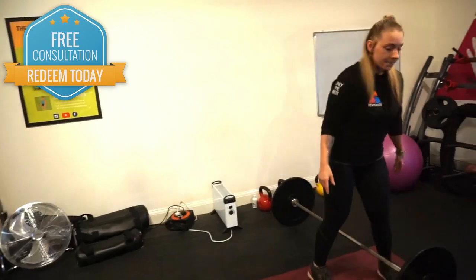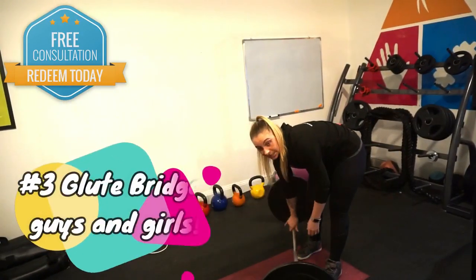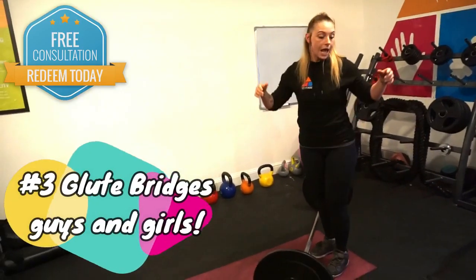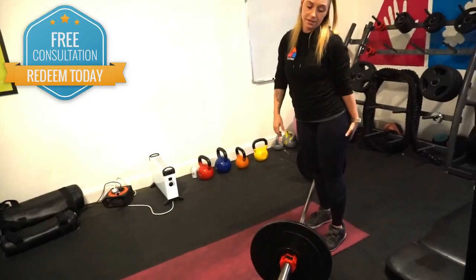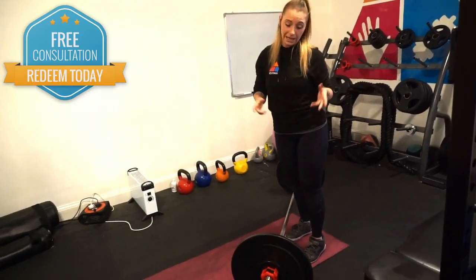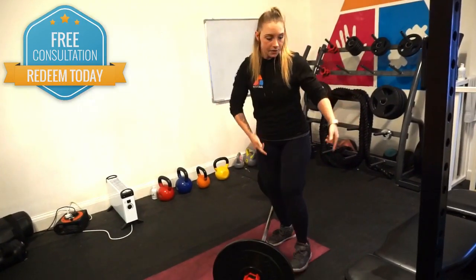And the last one, number three — girls' favourite, but guys need to do it just as much as anybody else. It's a strength move, you can move a lot of weight, and it's a big power move for your hamstrings. Glute bridges and hip thrusts — there's a slight variation, but basically bring the bar up with your bum, not with your lower back.